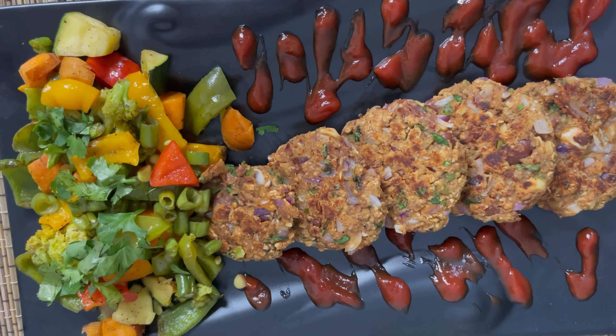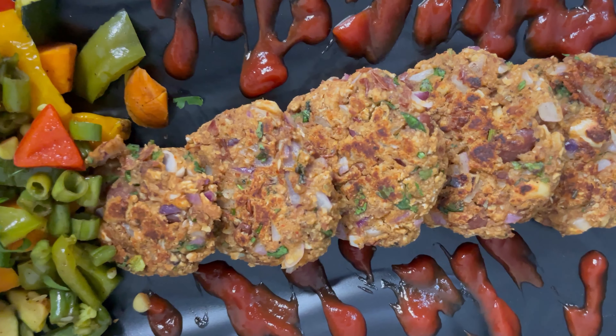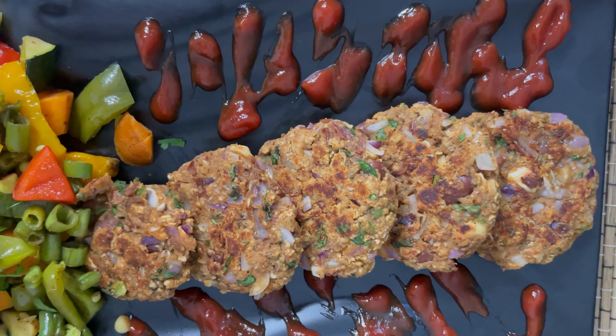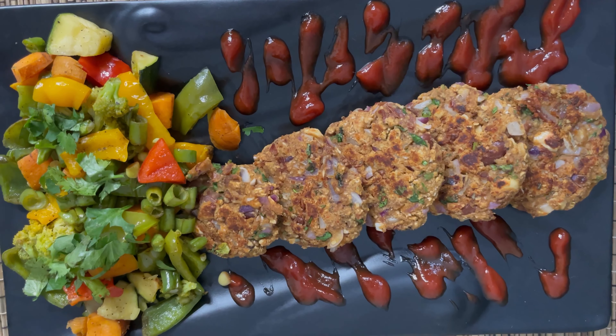Hi guys, welcome to Healthy Eats, where you will get numerous healthy options to eat on regular days. So today I'll be making leftover rajma tikkis which are easy, healthy and tasty all at the same time. I like to have it as a dinner when I don't feel like having a regular dal sabzi and roti. So let's get started.